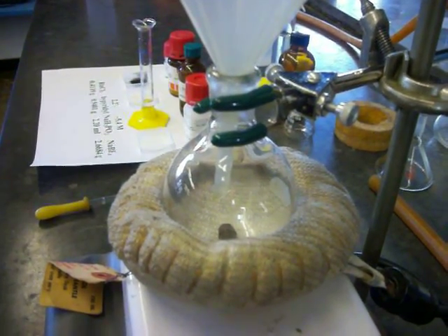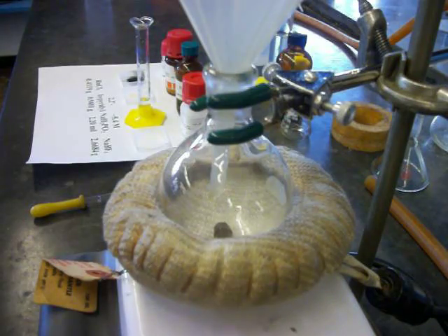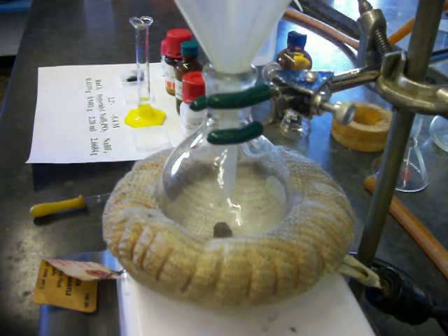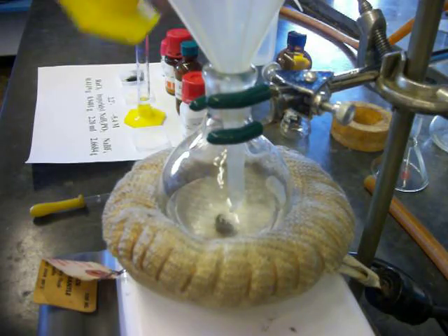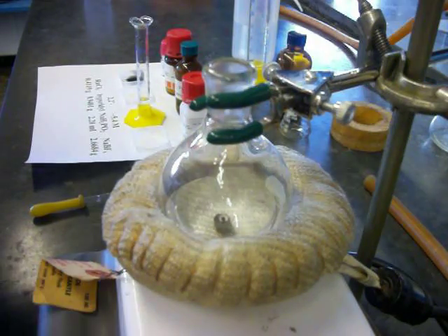Our reaction vessel is a 100 milliliter round bottom flask with a magnetic stirrer. First, I'm going to add most of my water in. I want to retain a little bit to serve as a rinse, since some of my reagents are fairly powdery, so I'm going to pour most of that in and replace my liquid addition funnel with a powder funnel.